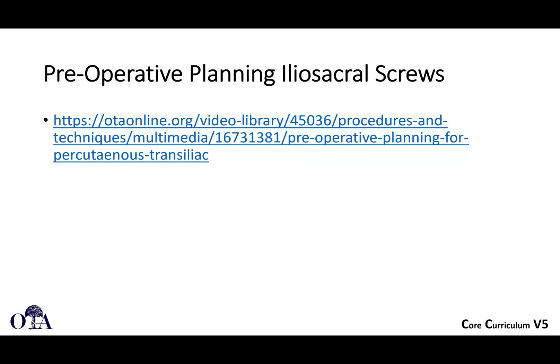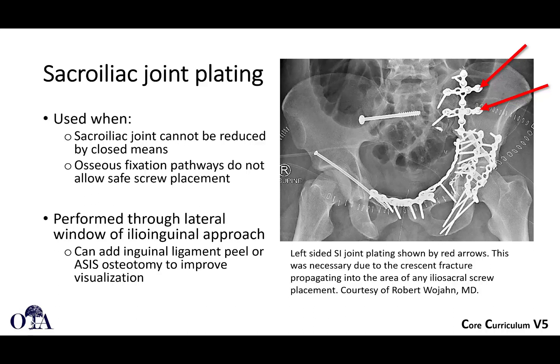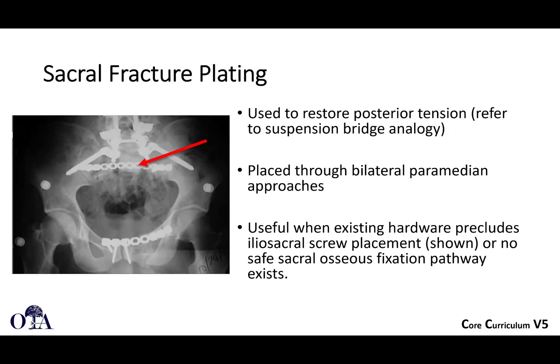If you want to look more, head over to otaonline.org where you can see some preoperative planning for percutaneous screws. Sometimes you may have to consider plate fixation. The SI joint is probably right about here, so you really only get about one screw. A lot of times you'll have to do two plates because you can't put a long plate across the back of the sacrum because of the L5 nerve root running right about here. This is a case where you may have a sacroiliac joint that can't be reduced closed, and you don't have safe bony tunnels to put percutaneous screws. We talked about how you can approach this through the lateral window of the ilioinguinal approach.